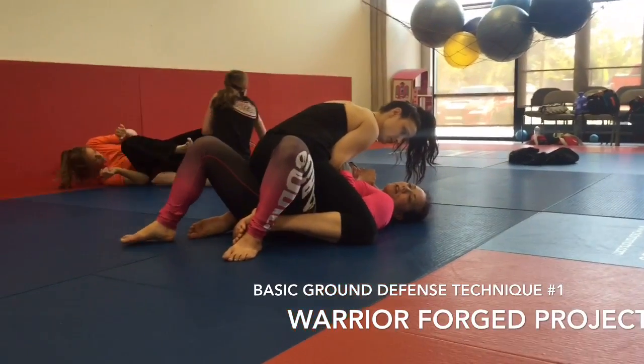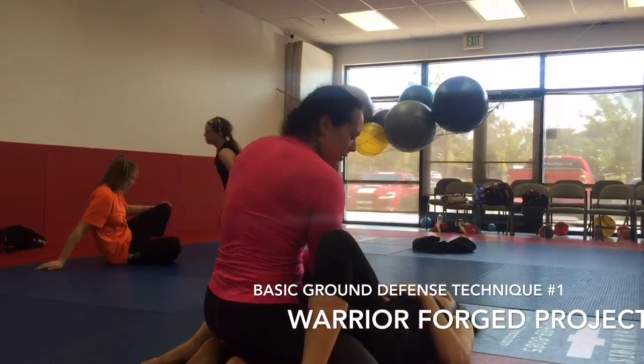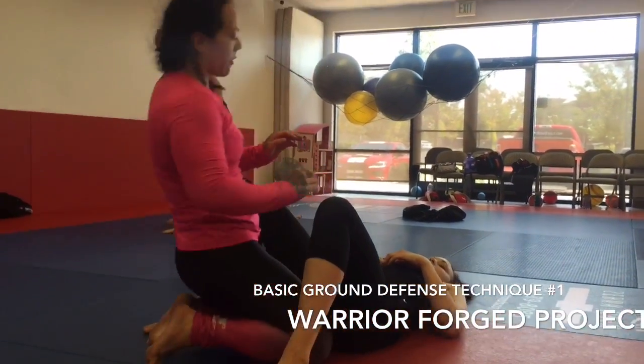Then all I'm going to do is bridge up and roll over, and then strikes to the groin, and get up.